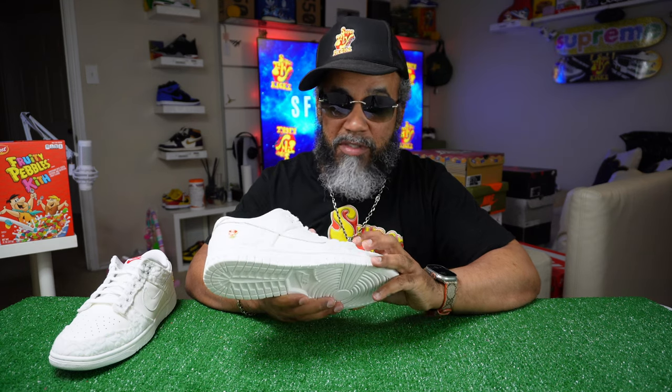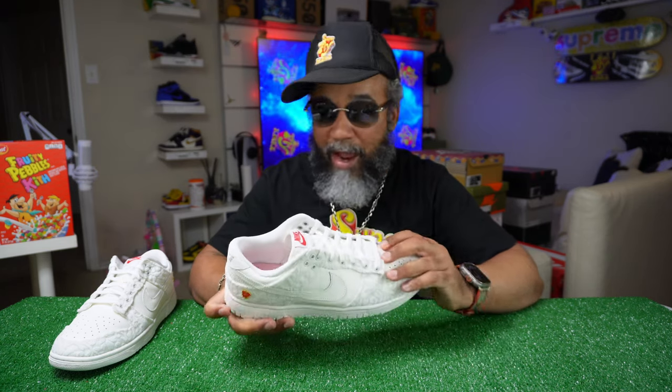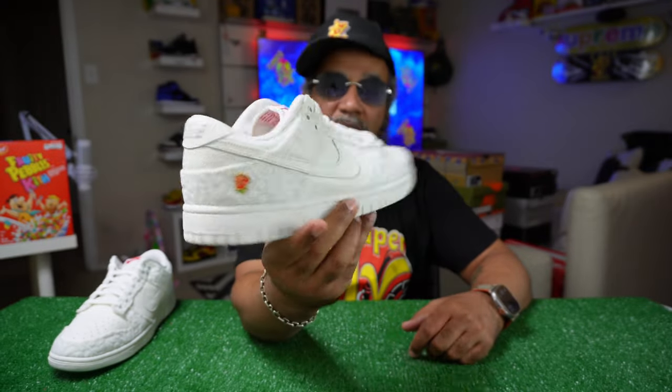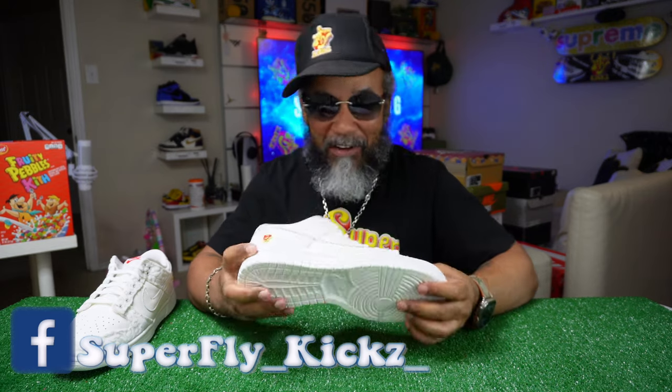And the leather feels good. Like when you get a lady shoe, I ain't gonna hold you — they gonna give you better material on a lady shoe. It never fails with mid Jordans and women's. Any women's Jordans, they do not play when it comes to the production of a woman's shoe. Like for real.